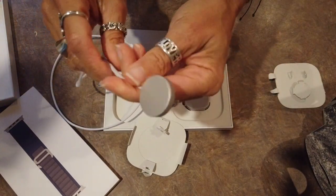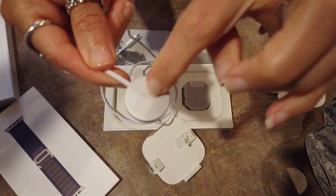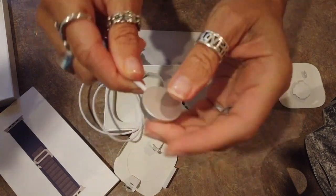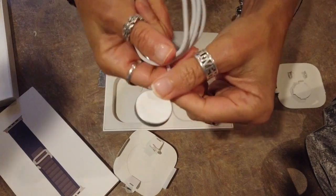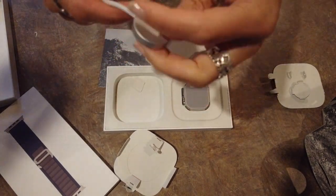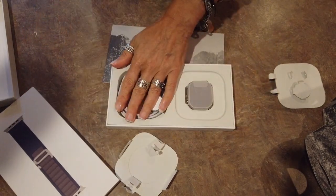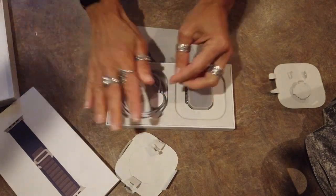I guess Apple's gone USB-C with everything. You'll notice this charger is silver on the backside — they used to be just all white all the way around. This might be just fancy because it's the fancy watch, or that might be how Apple's going with chargers now. But as per usual, there is no plug into the wall bit, so there's just the USB-C end that you've got to find something to plug into.